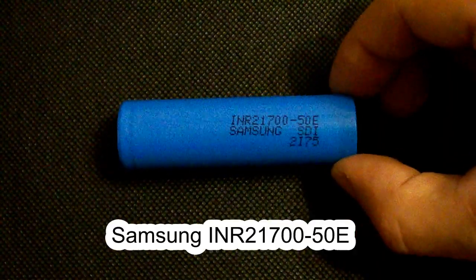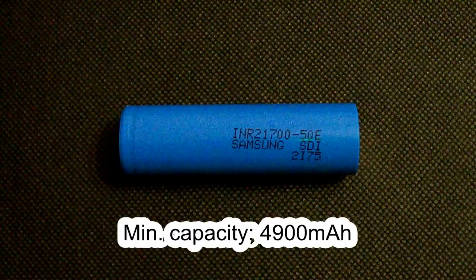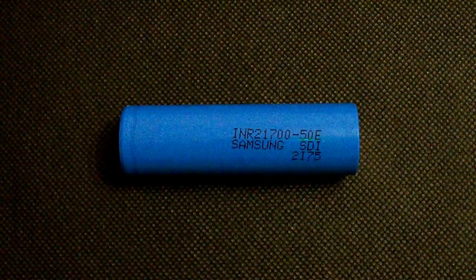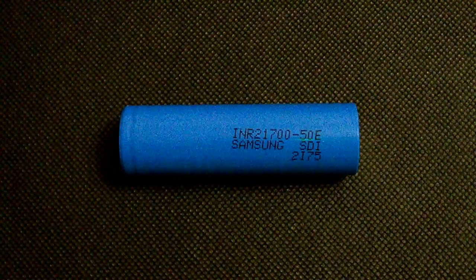Its index may make you think it's a 5000mAh cell, but there is just the minimum capacity of 4900mAh mentioned in its datasheet, so it's up to you whether to call it a 5000 or 4900mAh cell. I've tested it at discharge rates up to 10A.